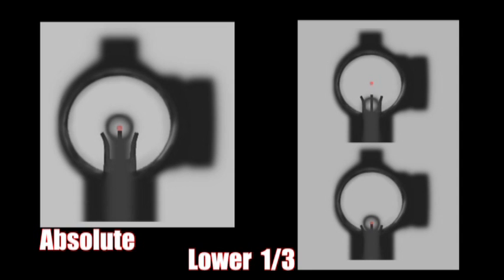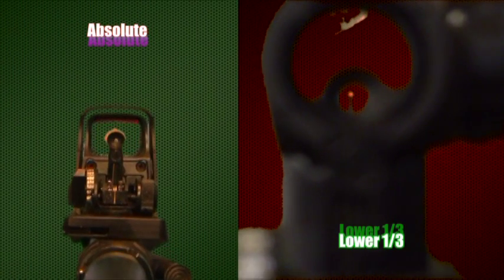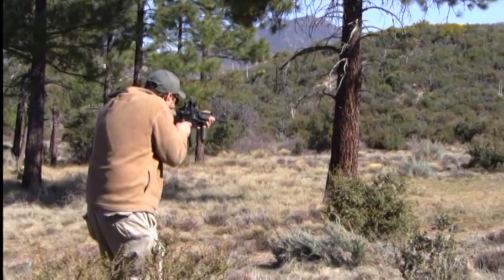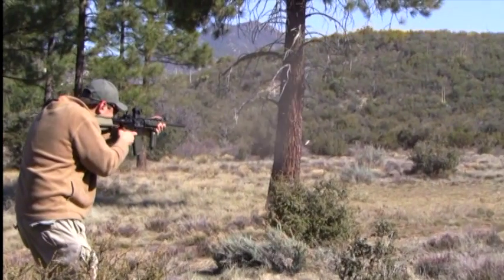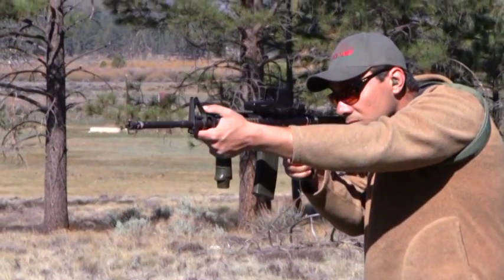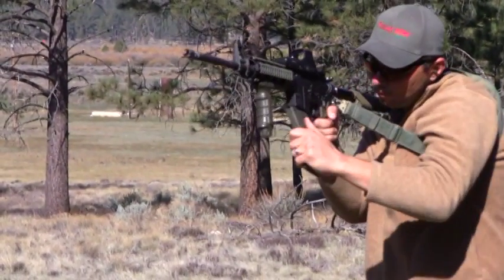There are two different forms of co-witnessing: absolute and lower one-third. We'll be covering both, explaining the differences between the two and what their advantages and disadvantages are. We have color coded all three sights to help you better understand your sight picture, or what you should be seeing while aiming the rifle.